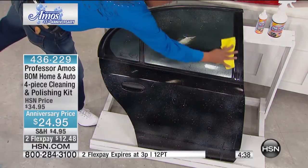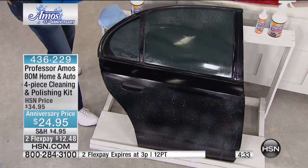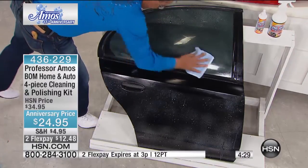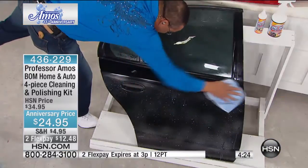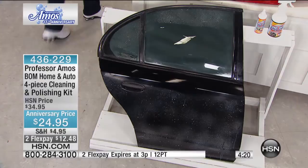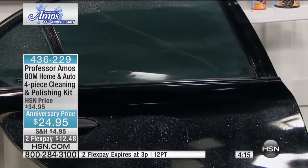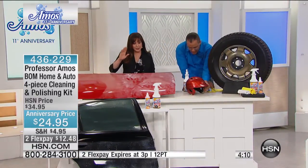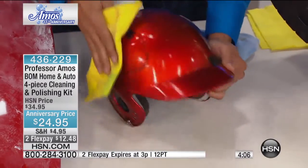If you have tinted windows, it's great for your tinted windows — regular windows too. Use this on every part of the vehicle, ladies and gentlemen. Your friends are gonna envy you. They're gonna be like, how did you do that so fast? And you're not even sweating. People spend so much time cleaning their cars and they clearly don't know about the Bomb. At $24.95, remember you're also getting the Shine and Seal — so you're not just getting a one-time clean. It's gonna seal that shine in.